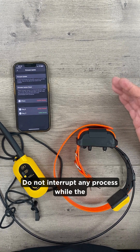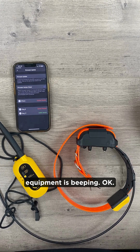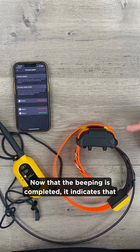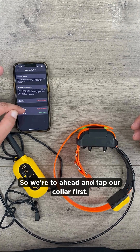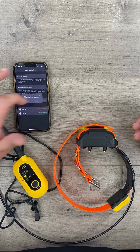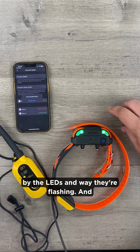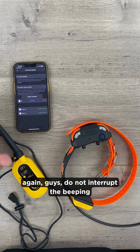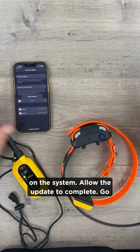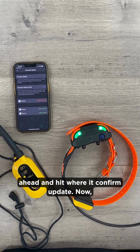Do not interrupt any process while the equipment is beeping. Once the beeping is completed, it indicates that our phone and our collar need an update. Go ahead and tap the collar first. You can tell the collar is taking an update by the LEDs and the way they're flashing. Do not interrupt the beeping — allow the update to complete. Then hit where it says confirm update.